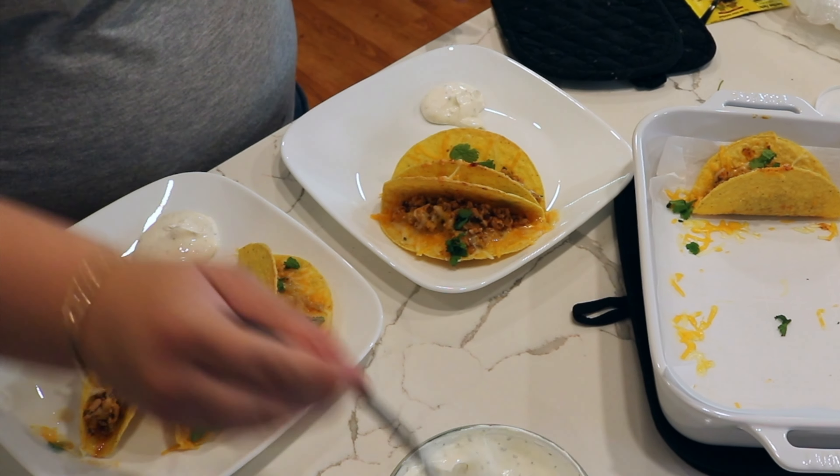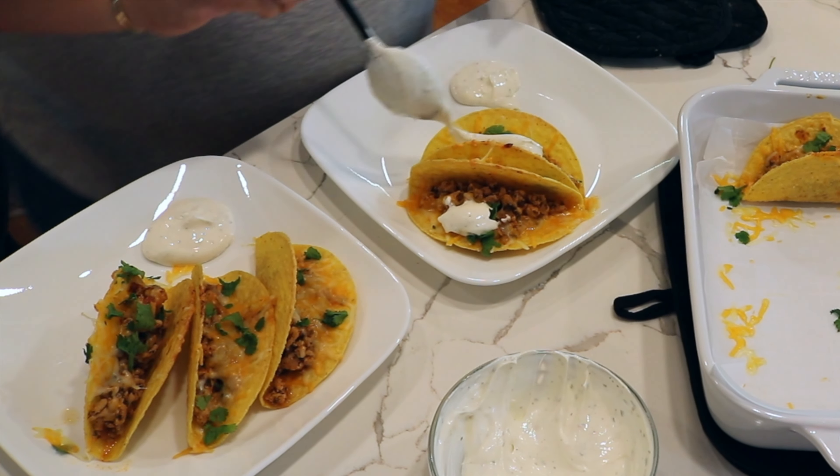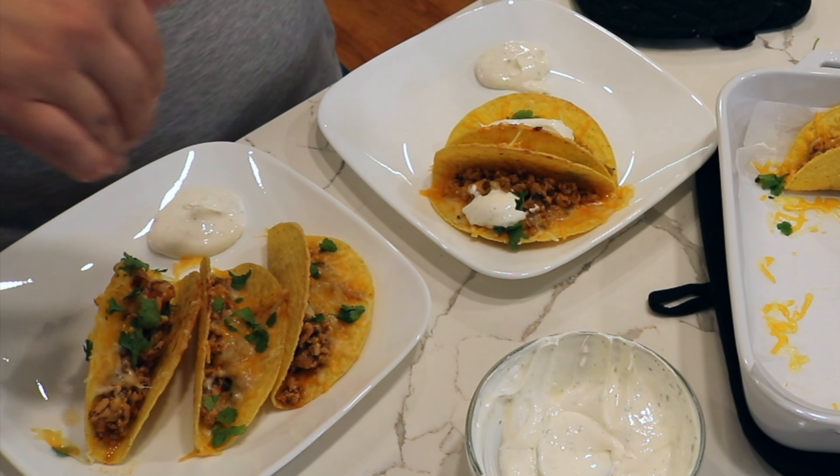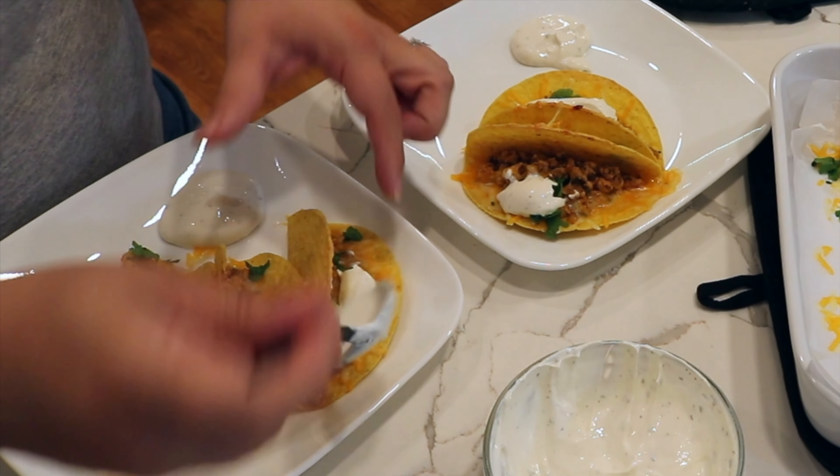Honestly, these were so good. When they were all gone, we both were so sad. Jeff has requested that this become a weekly rotation - they were so good. Please, please make these.